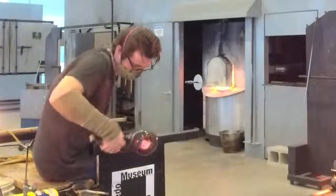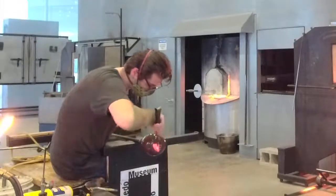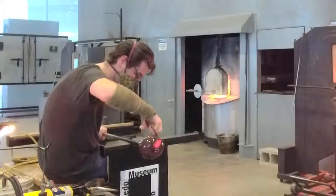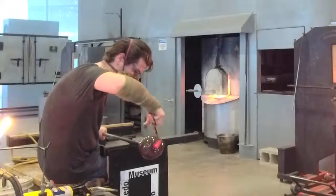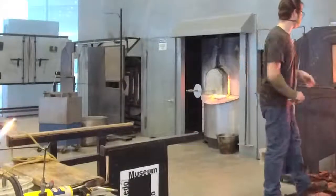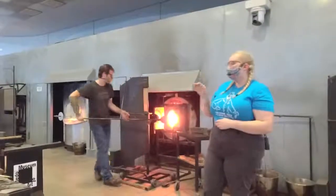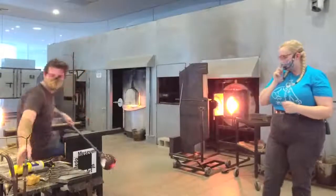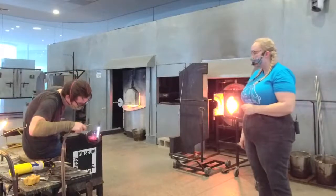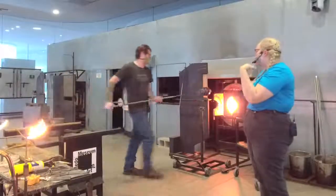Since we gave that glass a little bit of a flatten earlier on the marble, it kind of remembers that shape. We can go in and give it a little bit of texture, stick it on and then physically pull it out to give it that leaf shape. He's going in with the shears — you can't really hear it cutting, but he's cutting. That can give it a little bit of texture. All these tools have tons of different uses. Those shears, if he just doesn't cut all the way through the glass, it's just like a nice scored line.